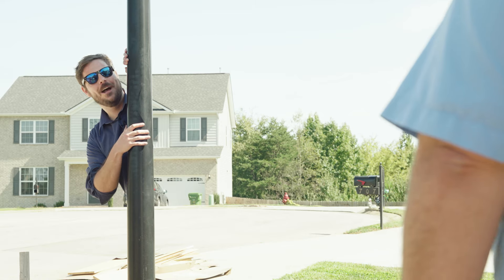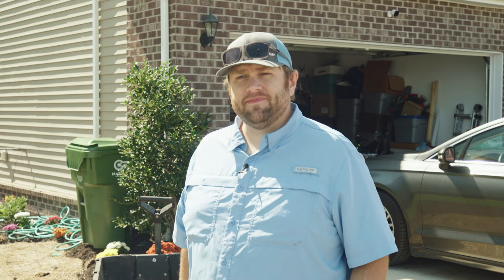A neighbor stopped by and suggested I should always do a soil pH test before throwing down grass seed. It's a great point — a quick tip from the neighborhood.